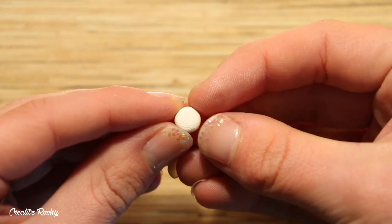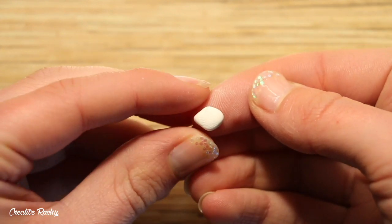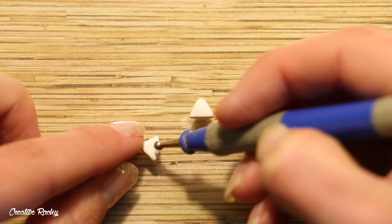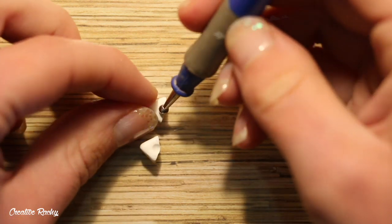For the ears, create a diamond and then cut it in half so that you have two even-sized triangles. I also used a dotting tool to add an indent in each of the ears, and then I connected both of these onto the head and blended them down.